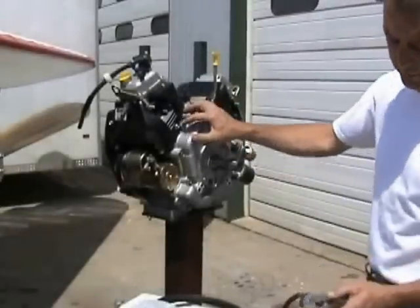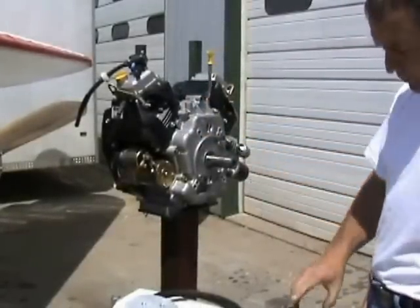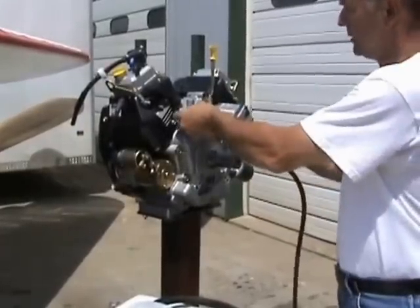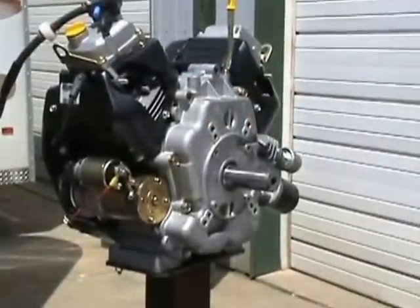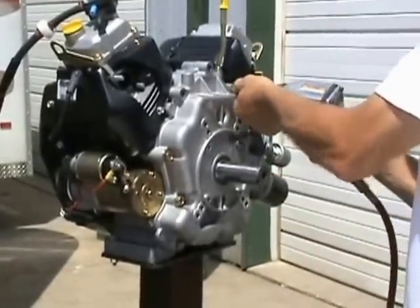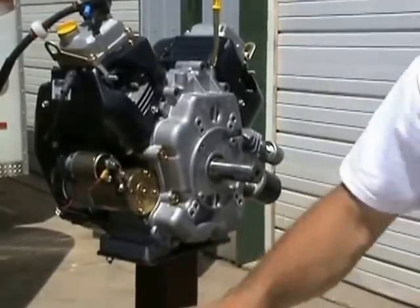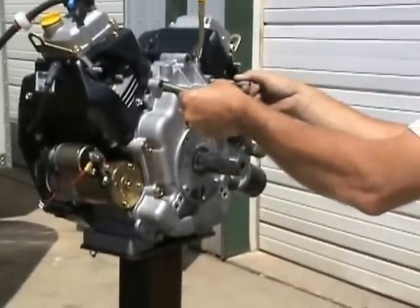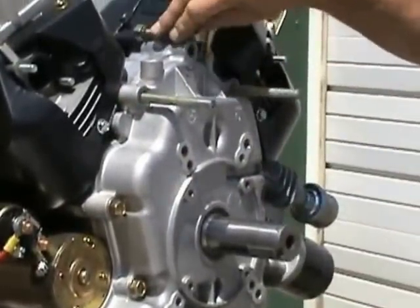We normally don't use air wrenches when we're putting them on, but to make this go faster we're going to use an air gun. Remove the top three bolts of your engine. We've got the three top ones out. You lay those aside and discard them. You'll have studs to go in the two sides, and you'll have just a bolt to go in the top to hold her together.